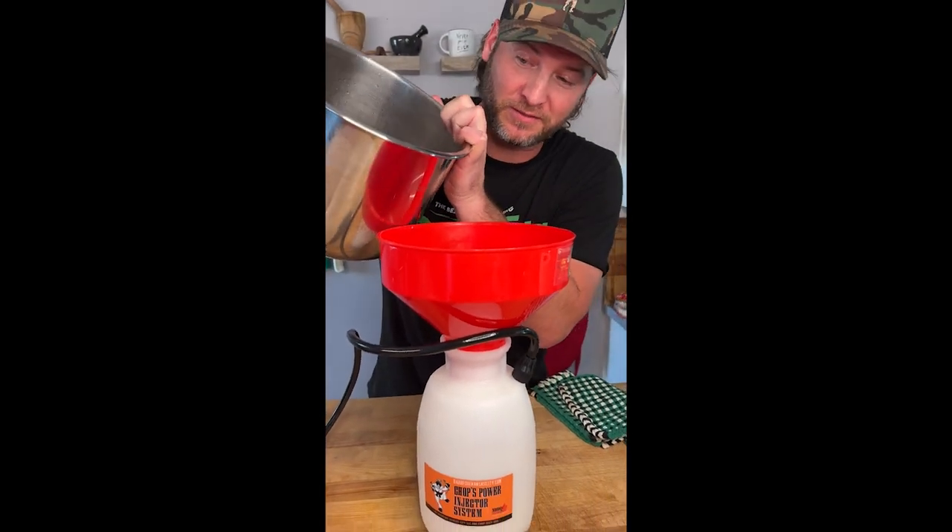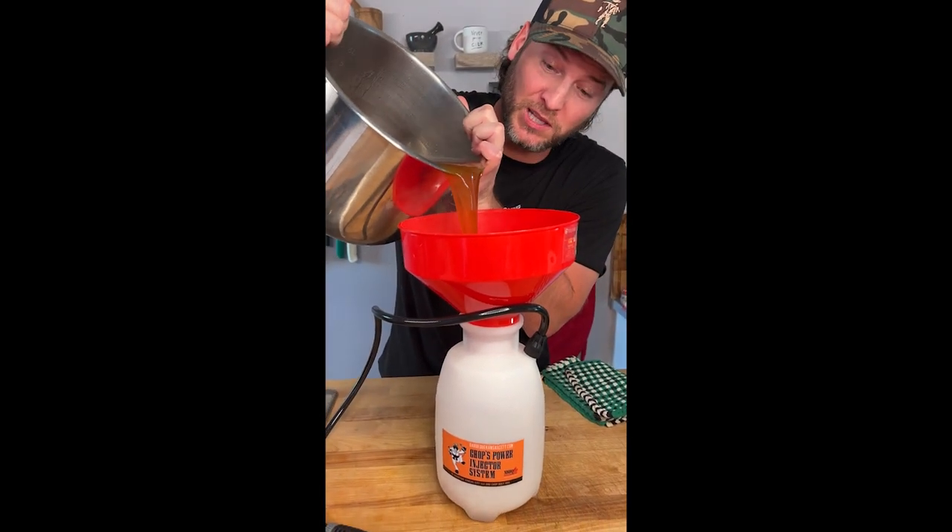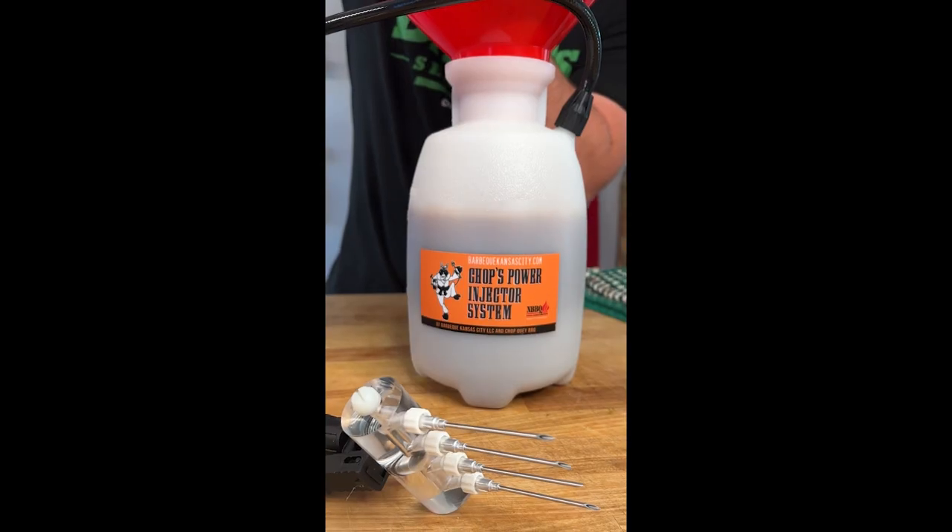Now it's time to load up our injector — do it slowly. Now we take the rest of this juice with the chunks still in there and we're gonna turn this into our basting sauce when we flip that pig over.